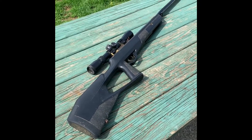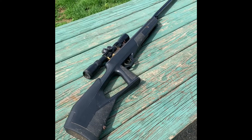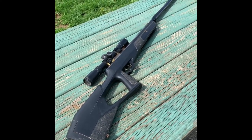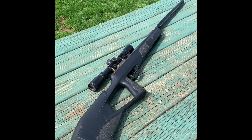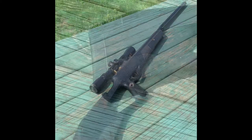Alright guys, Swampy Hollow Outdoors here today. Today I'm going to be doing a review on this Benjamin pellet gun. It's a .177 caliber air rifle, or I call it a pellet gun. It's got a nice Center Point scope on it, and I was asked to do a review on it, so I'm going to do it right now today. Let's get to it.